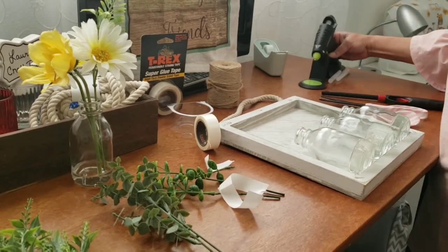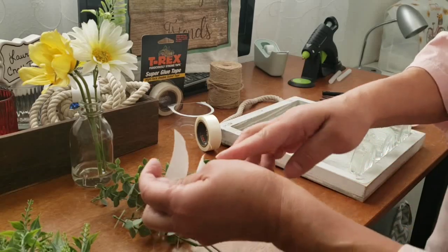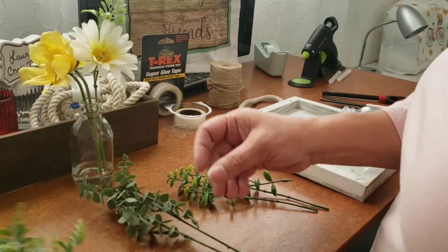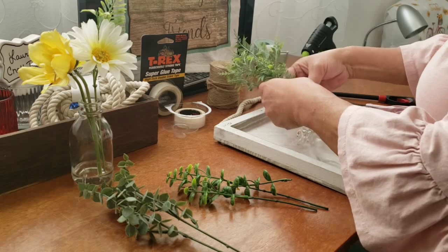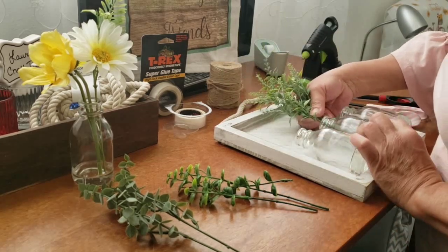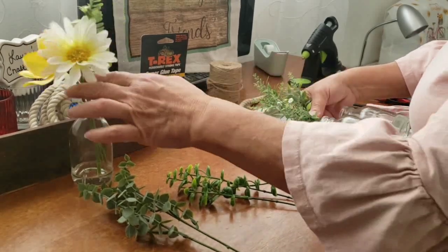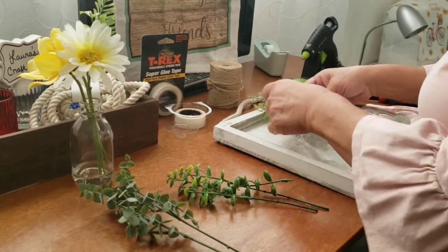Now that all three bottles are glued down to my board, I'm ready to place the greenery inside the bottles. On these bottles they have a clear hard gel — it kind of mimics water — so all I did was stick those stems right into that.